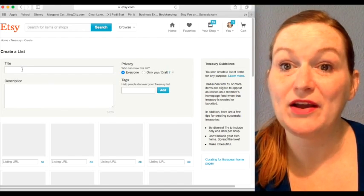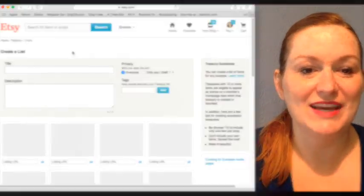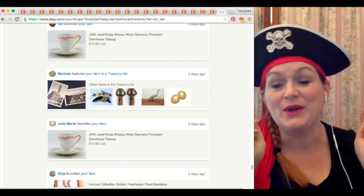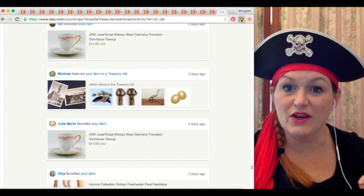So now I'm going to flip back over, back in the costume. Arr, me hearties. Yeah, here we go. Okay, so now we're going to do it — we're going to create a treasury.